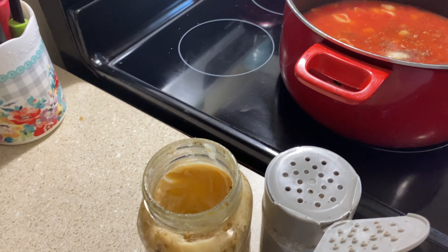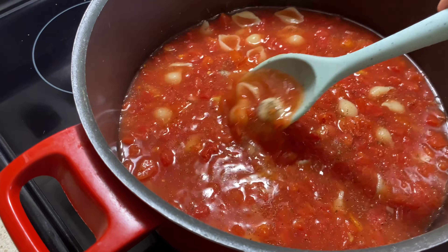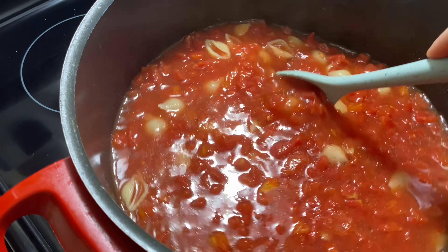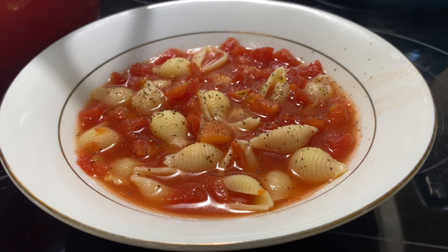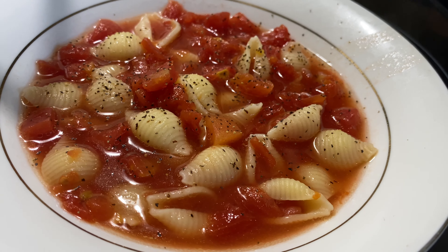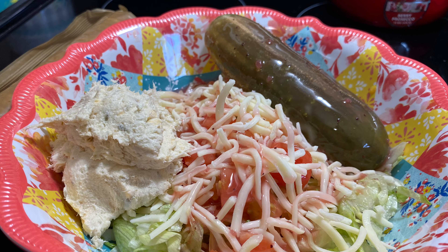Y'all saw me use canned tomatoes, but what makes noodles and tomatoes such a good summertime lunch — or even a dinner, or a side dish — is that during the summertime you can get an unlimited amount of fresh tomatoes that are coming into season, and it's really good with fresh tomatoes as well. I just had canned tomatoes, so that's what I used in today's video. Here it is once it was all plated up, and every time I make this it takes me back to my childhood because my nanny used to make this for me all the time.